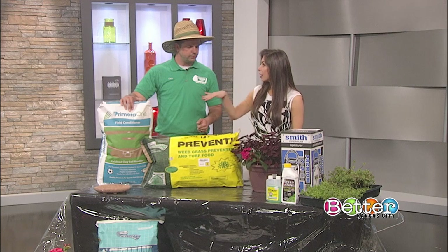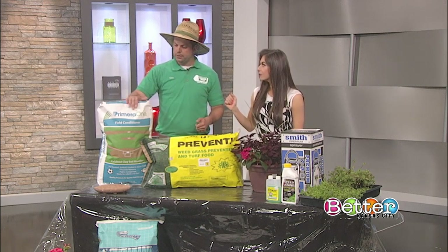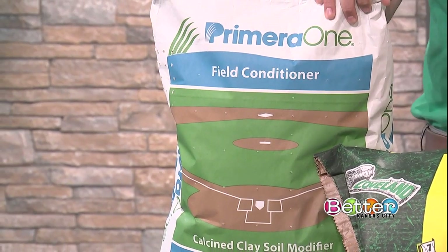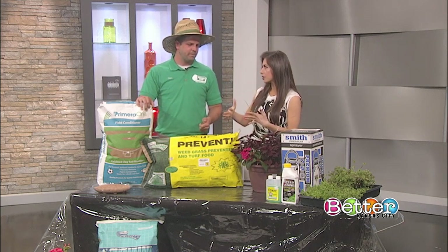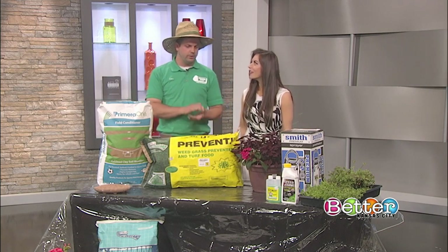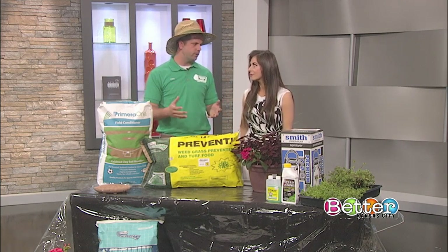You can use it along a fence line, patio, or even on baseball fields. The biggest issues we're getting calls about right now are weeds and grass seeding. Now is the time to seed — today is better than tomorrow, tomorrow's better than next week. Get out there and do it. Even if it's going to be 35 degrees at night, that's not going to hurt anything.